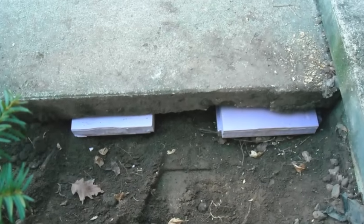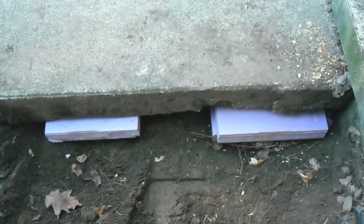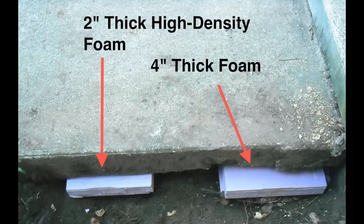Because I needed to lift only one end of the slab, I inserted 4 inches of foam on the end and 2 inches of foam at the center of the slab. When the slab was lowered, it rested on the two sections equally. We never placed our hands under the slab.